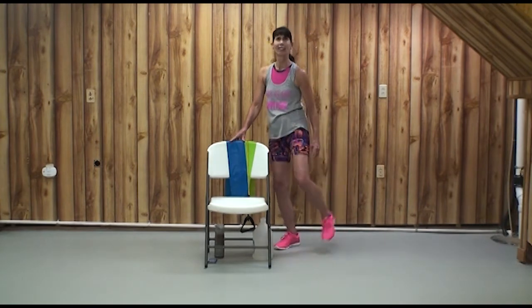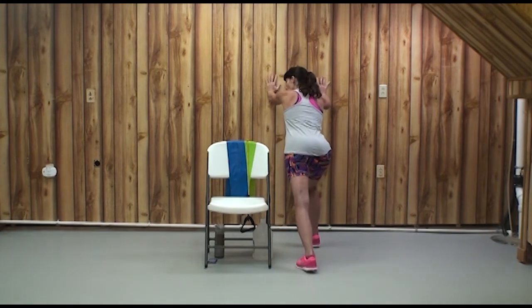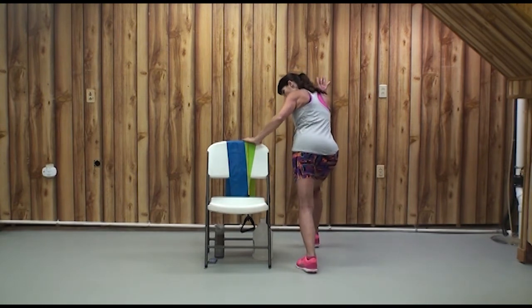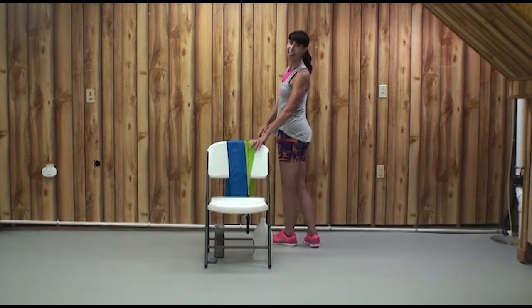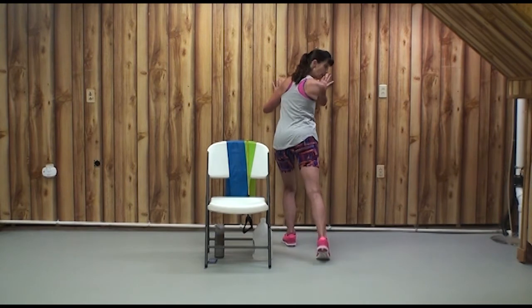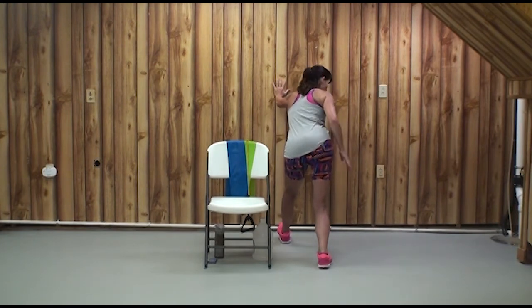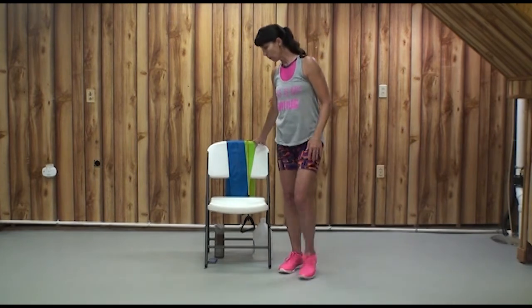That was a lot of calf work, so let's stretch them out. The best way at home is to find a sturdy wall. Keep your knee straight, press your heel to the ground, and hold the wall up — but relax and lean forward. Heel stays connected. If you want, you can bend the knee a little bit and sit back into that hip. Then try the other leg. Walk it back gradually — if anything hurts, reduce the range of motion or skip it.